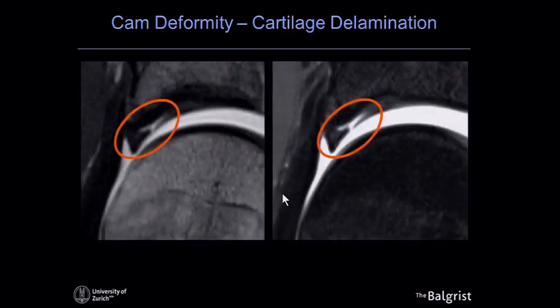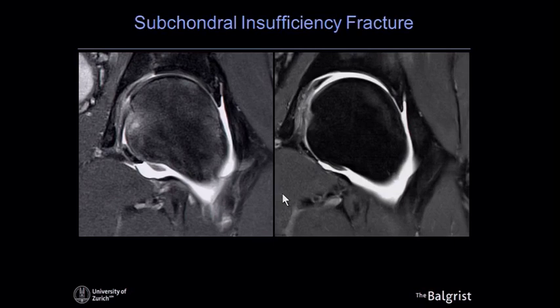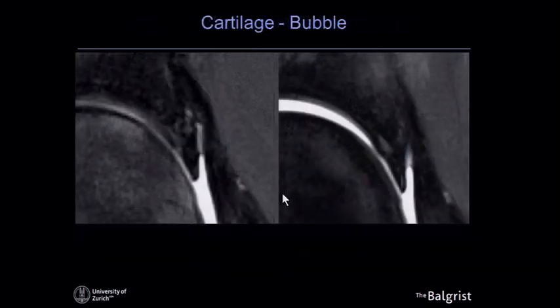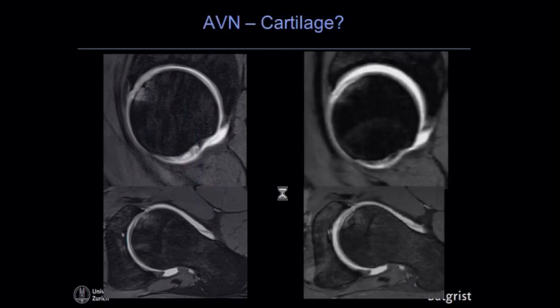Here is a patient with a small insufficiency fracture on the femoral side with bone marrow edema — the question is whether there is also a cartilage lesion. Correlating with the traction arthrography, you can indeed see a cartilage lesion, shown in a blown-up image as a bubble lesion where the cartilage slightly protrudes into the joint space. Dark cartilage on a proton density or T1-weighted image may be a sign of delamination. Another case with AVN: with traction, it becomes evident there is a large area of delamination in this segment of the femoral head.